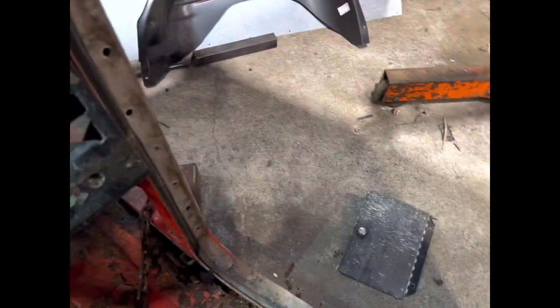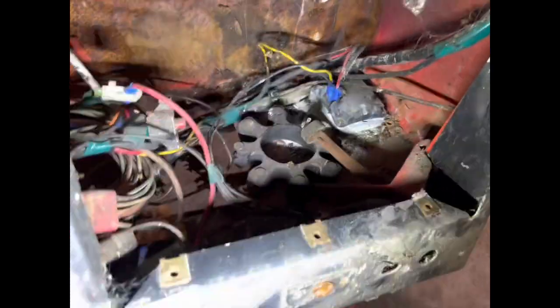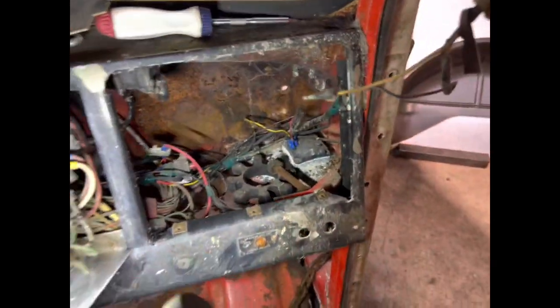Obviously remove the speedo cable. For me it wasn't really an issue — I just cut through all the wiring on the back of the gauges and then undid the airlines, but I'm rewiring this from scratch. If you're taking this apart to reuse, you might want to actually undo the bolts that fasten the wires to the back of the gauges.